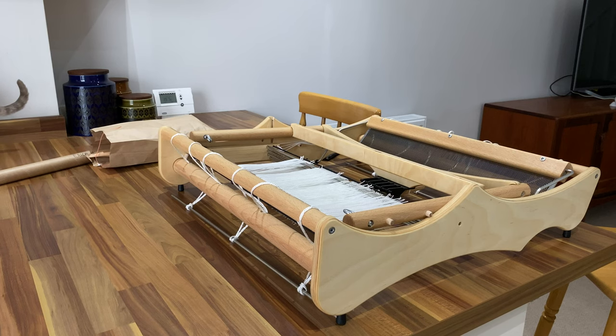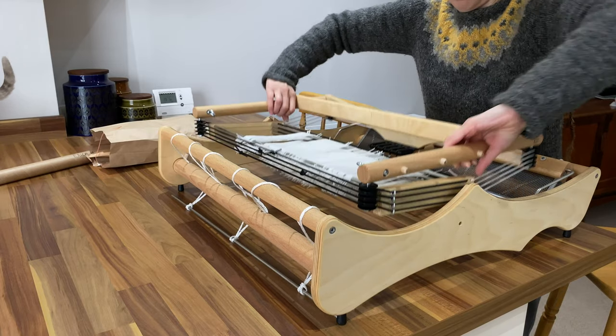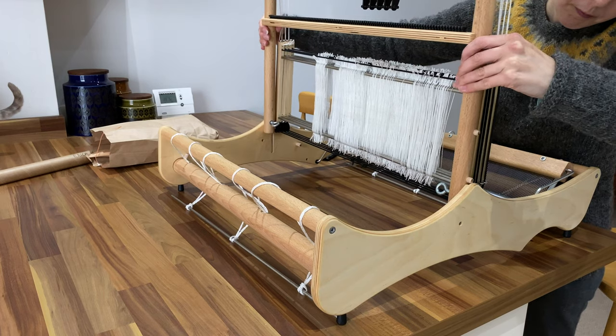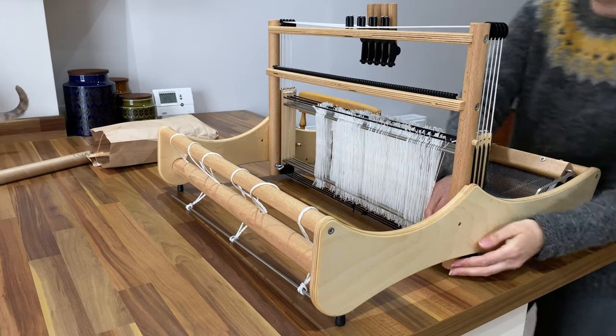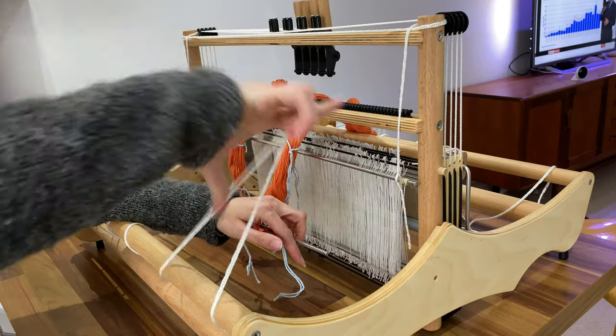And so onto the loom. The Louette Erica — the 50 centimetre version — folds down for storage and transport, so it's very easy to get ready for weaving. All you do is lift the castle up from its horizontal position, slot it into its vertical position, and fasten it with the screw eyes that go in down here. Let's get this warp on the loom.